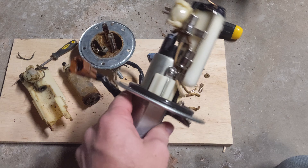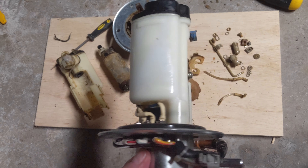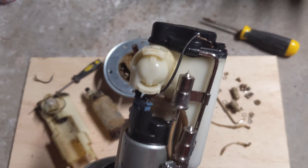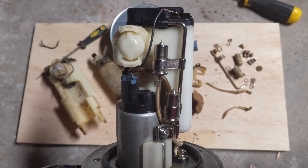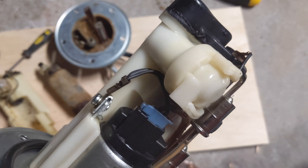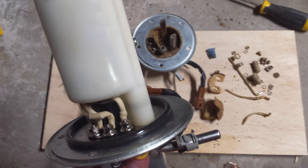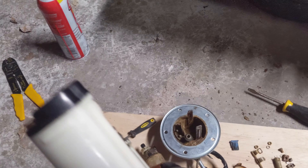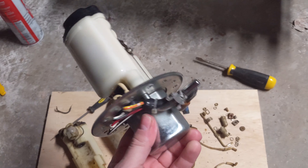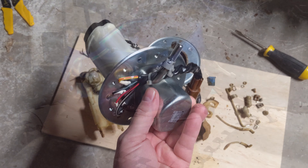I pulled the new fuel pump out of my eBay package and it's amazing how much better this thing looks than the old one. This thing is very clean. The thermistors are actually solid — those other ones just fell apart, they were just foiled and disintegrated. So this pump is really clean. Happy with this purchase. $240 on eBay. I say that before I put it in and start it, but I'm thinking this pump is going to do the job for me.